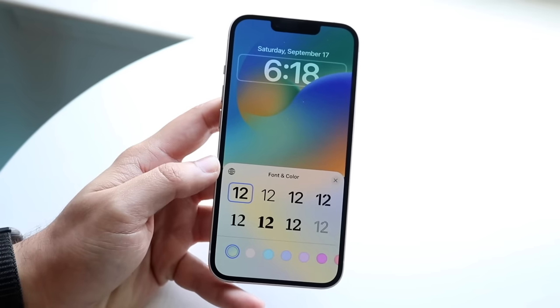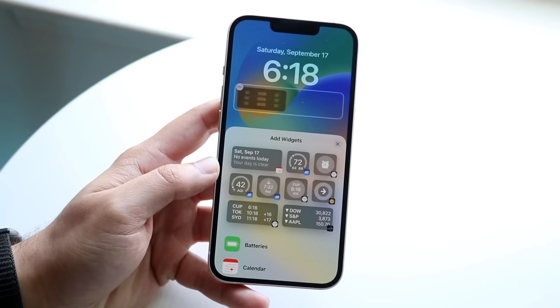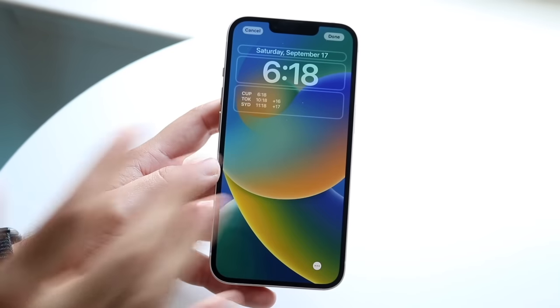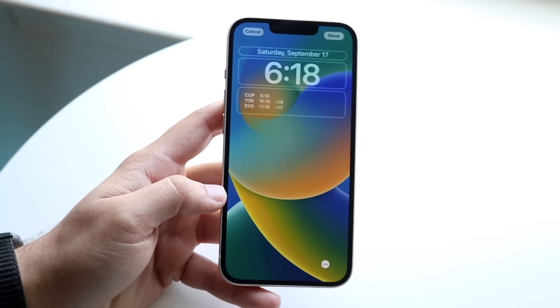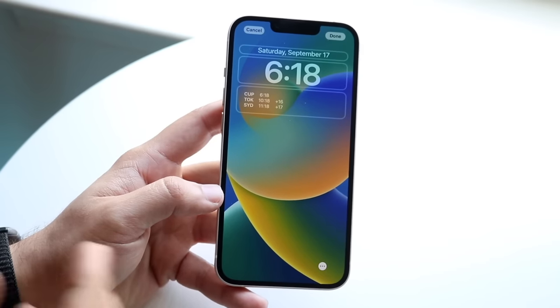You can change the specific font of your time, and you can add widgets by clicking Widgets right here. There is a lot of customizability available, which I'd highly recommend utilizing. You don't want to go overboard though, because each little thing you change can affect battery life a little bit — keep that in mind. But regardless, that is a really cool capability of the iPhone 14.